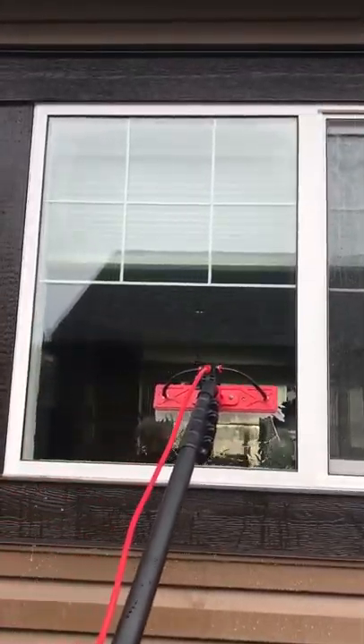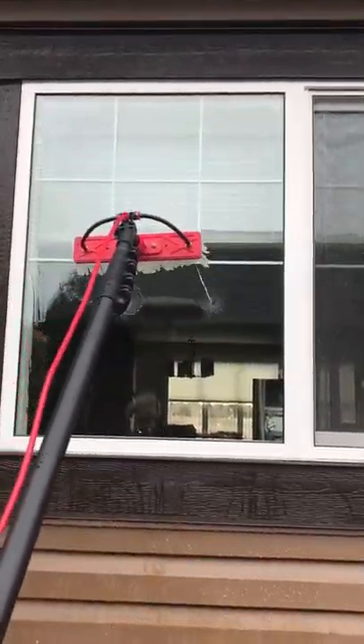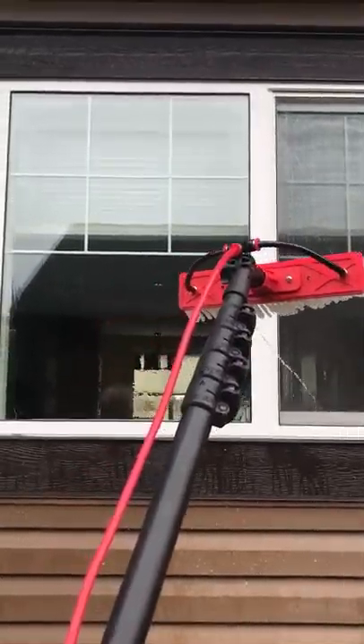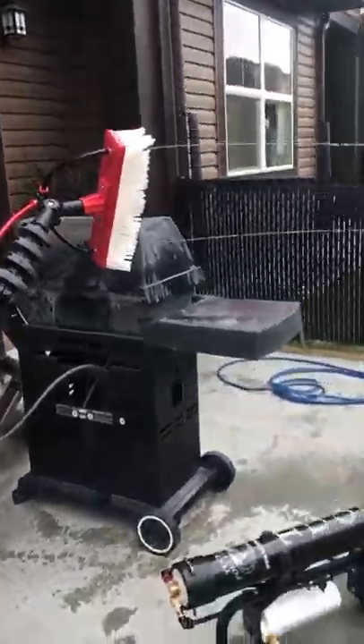I pulled it back to rinse. My wife's a camera operator here, thanks. Okay, that's it for this one. Let's keep it going and test the water out of a brand new system.